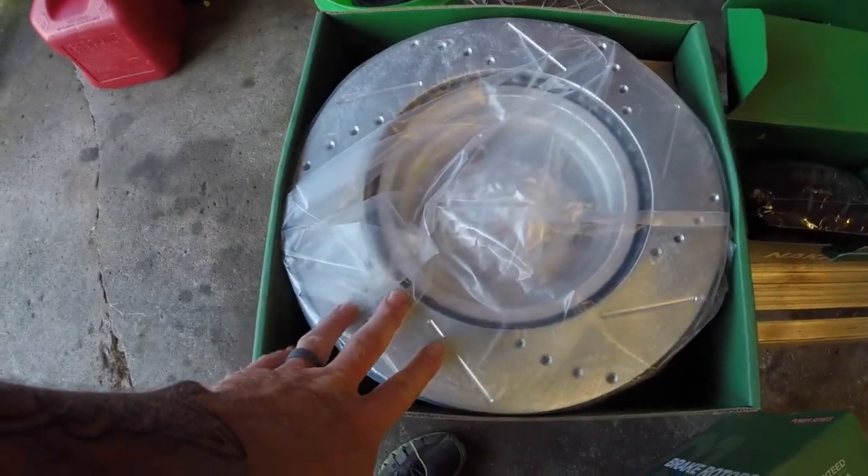Hey guys, welcome back to the channel. Last night I was having issues with box three of three missing. I called 1A Auto while I was editing last night's video, and they said they only showed two boxes shipped, so they were going to send me out new rotors. Then my wife texted me today and said box three of three showed up, so I'm able to do front brakes tonight on her car. I might end up with an extra set of rotors unless I can call them and tell them not to ship.